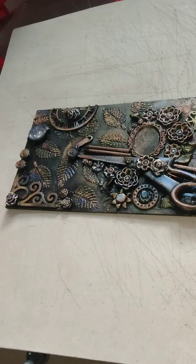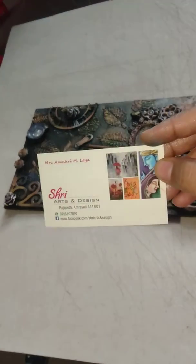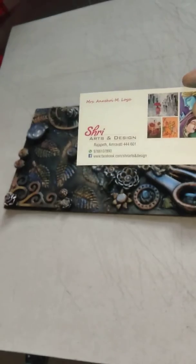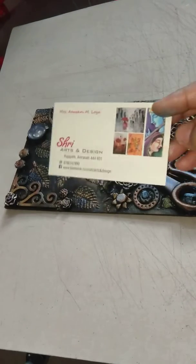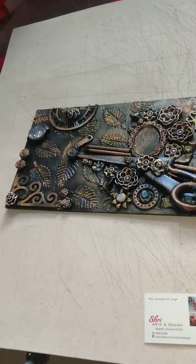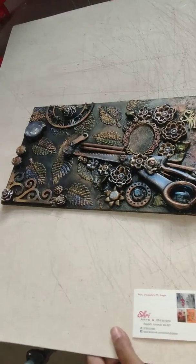Hello everyone, I have a new project to show you all. I'm Anushri Lohya from Shri Arts and Designs. My number is 97-6610-7890. This is the first project of my mixed media art, so just have a look.